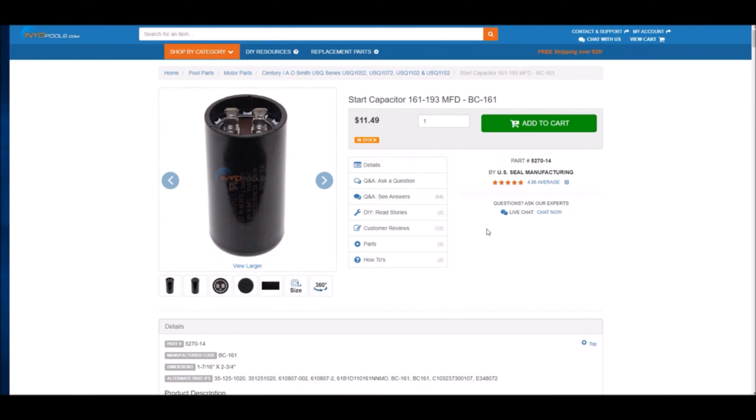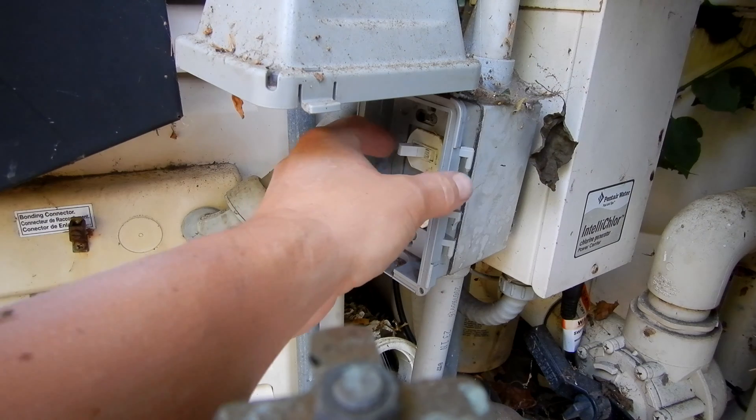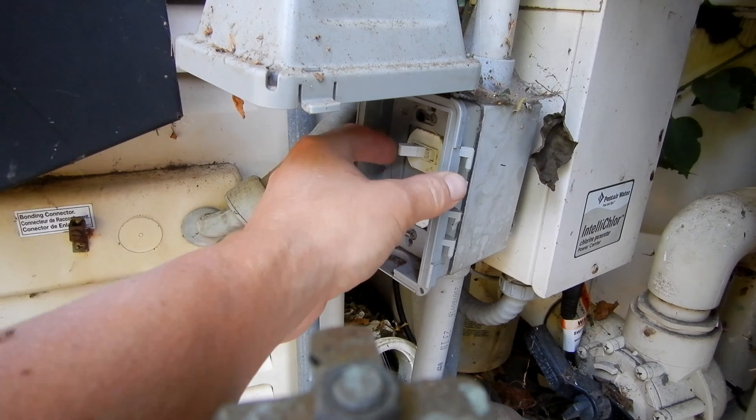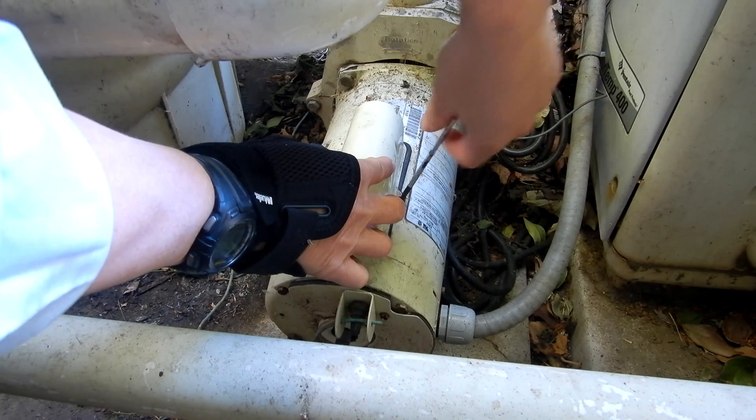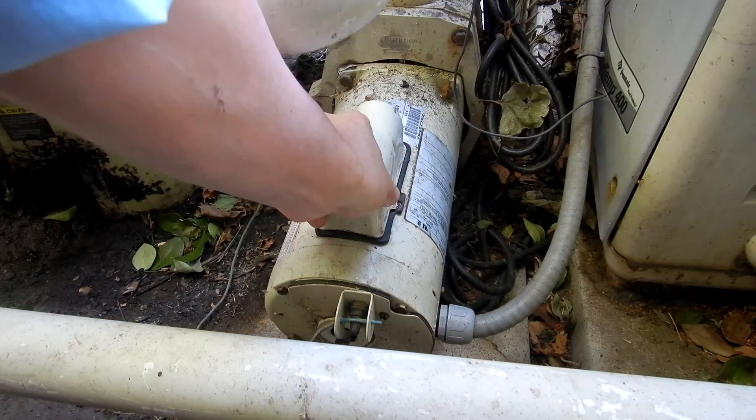Once you have the new capacitor, put the new one in and see if the pump starts up. Make sure you turn off the power to the equipment first — this one has a kill switch. Turn off the power to the pump, then remove the screws in the back holding it on to move the cover.